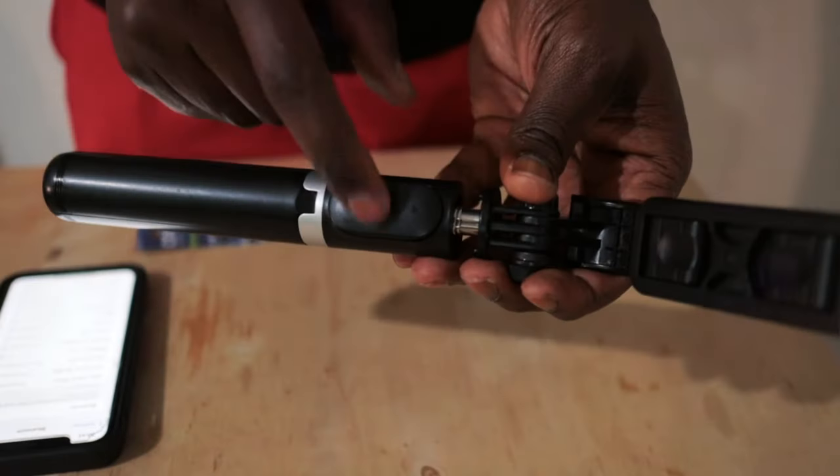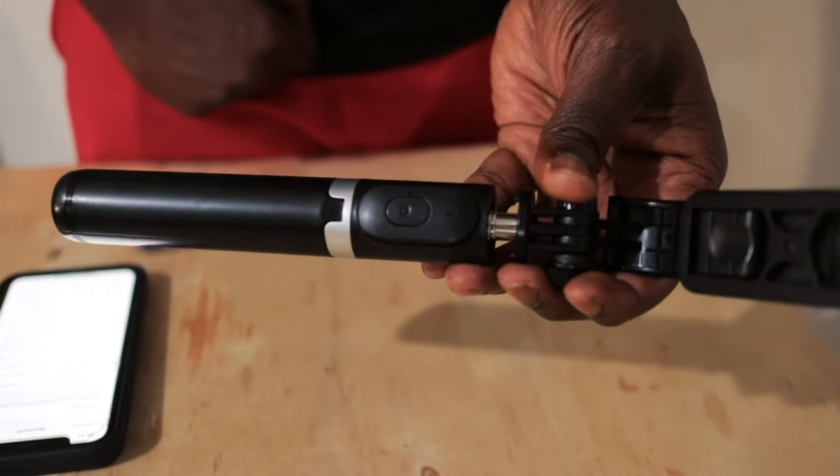There's a simple problem. If you look at the Bluetooth menu, you will see that it's not connected and it's not connecting. That's because, even though it's lighting up, the battery is weak.